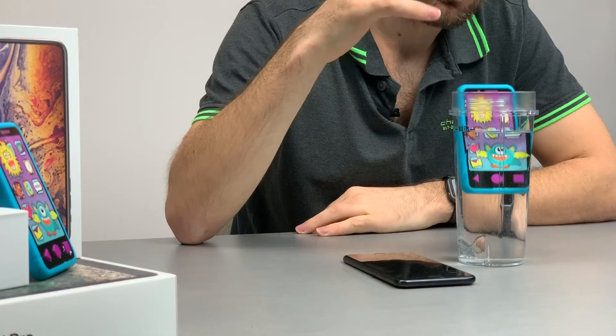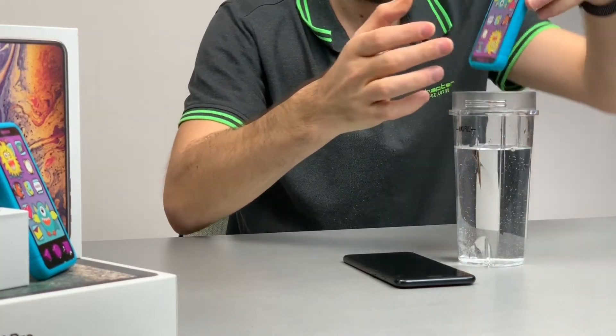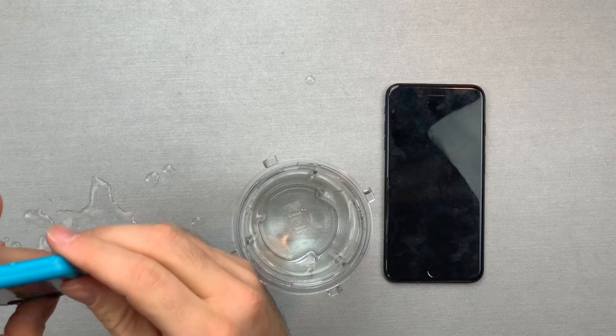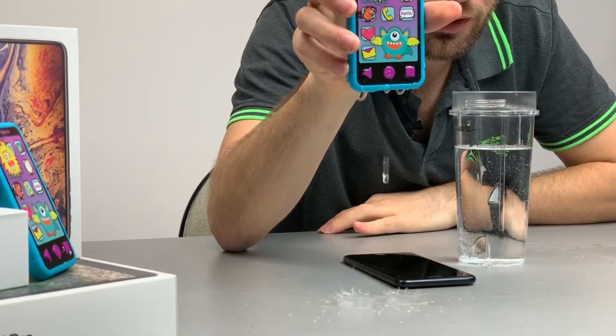Let's see if it's waterproof. Well, it certainly seems to be floating. Let me see if this works — the buttons still work. So it definitely seems to be waterproof.